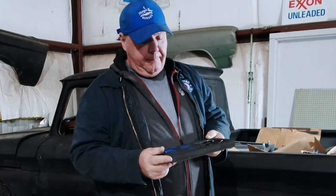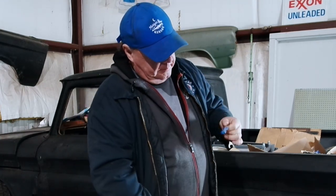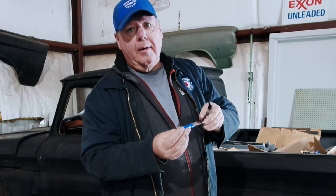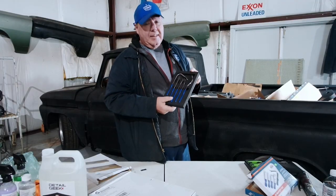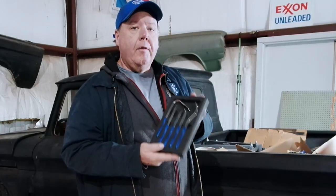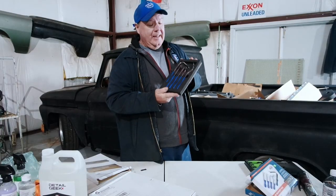Moving on to the five-piece clip lifter set — these are pretty nice, with a nice polished chrome finish and a rubber handle. They come in a nice foam case. It's definitely gonna last longer than anything plastic.